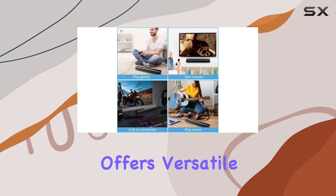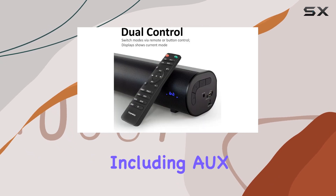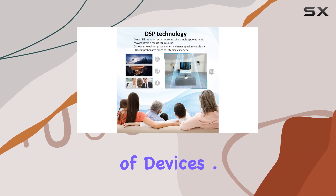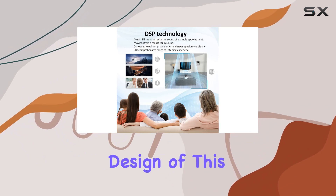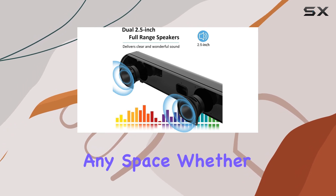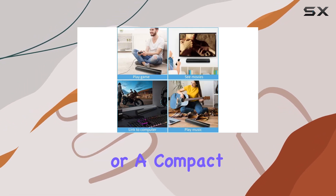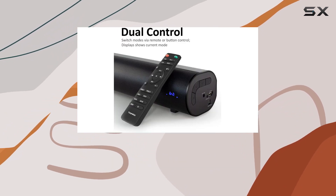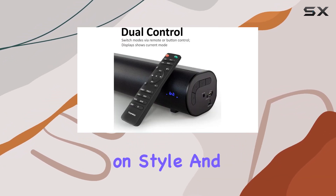The soundbar offers versatile wired connections, including AUX, optical, and USB, providing compatibility with a range of devices. I appreciate the compact and stylish design of this mini soundbar, making it easy to fit into any space. Whether it's your bedroom or a compact entertainment setup, the SWAD 60W Soundbar brings extensive stereo effects without compromising on style.